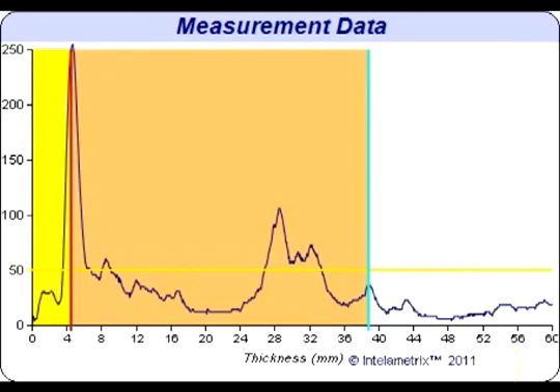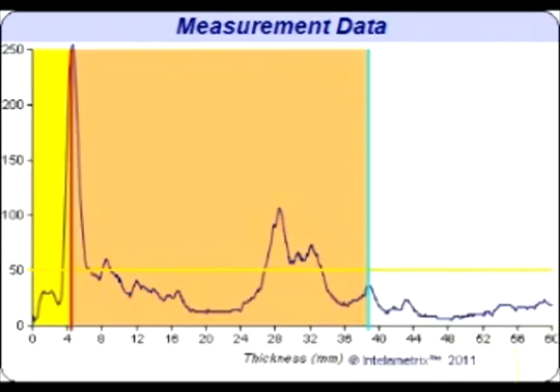This individual has about 4 mm of fat on their thigh. This can be seen on the graph where the yellow and pink sections meet. The location on the x-axis of this boundary is the fat measurement, and for this individual that is about 4 mm. This also marks the beginning of the muscle in the thigh. The pink section is the muscle and the yellow section is the fat.